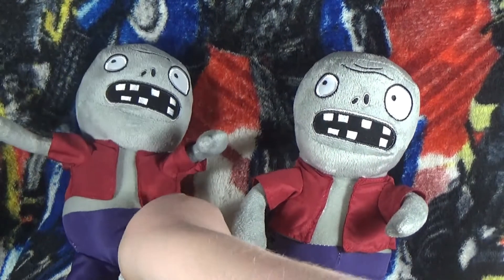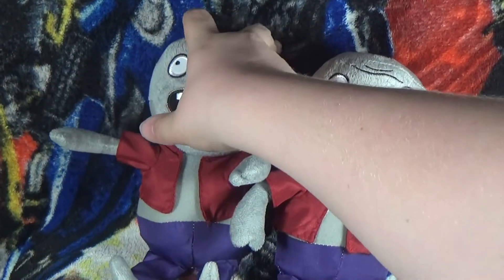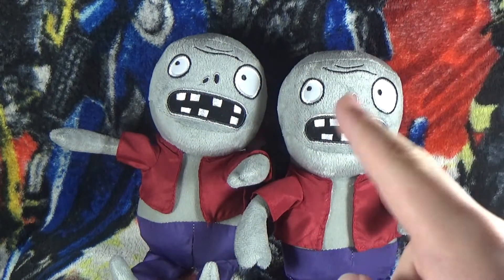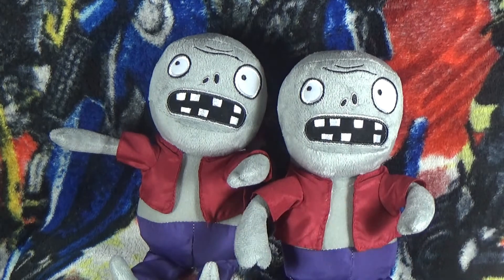Hopefully you guys enjoy this plush review — same day I reviewed the other guy. And hopefully on Lego Mario Bros I'm going to make a zombie apocalypse video, and these two are going to be in it.